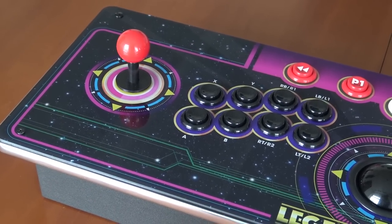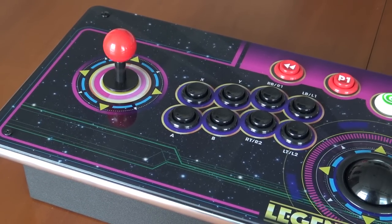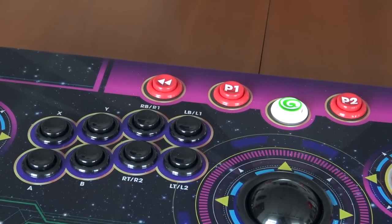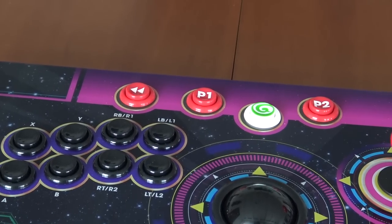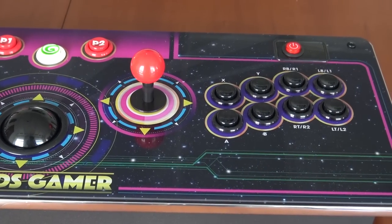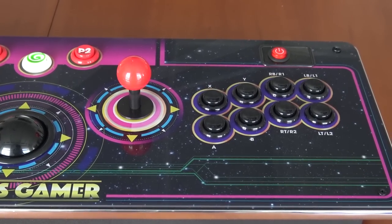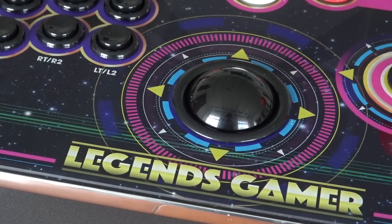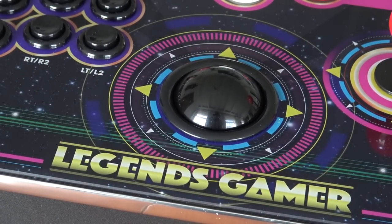I understand why they chose the 8-button layout, but when you want to play 8-button games you will need to stream the latest games. Of course we have the rewind button, player 1, player 2, and the home button on the top. Player 2 has the same layout, and at the top right we have the R&O switch. There are no spinners with this version, and finally we have the trackball — I'm very glad they added it to the stick.